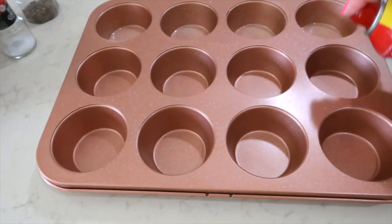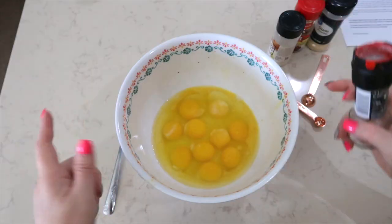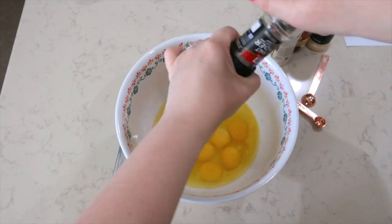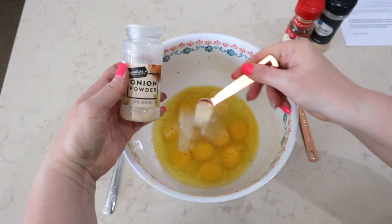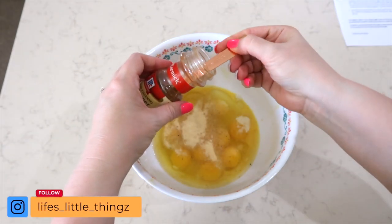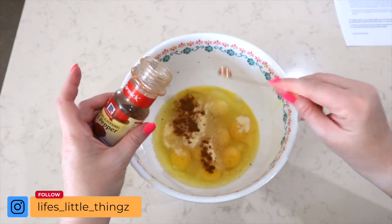Now I'm going to put together some breakfast egg muffins. I have my 12-muffin pan out and I'm spraying each individual cup. In this bowl I have 10 eggs. I'm going to add some salt and pepper, half a teaspoon of onion powder, half a teaspoon of garlic powder, and a quarter teaspoon of cayenne pepper. If you don't want a little kick, you can leave the cayenne out.